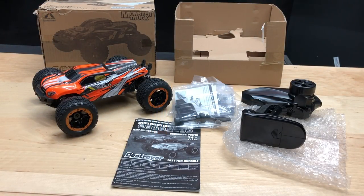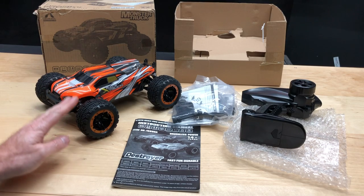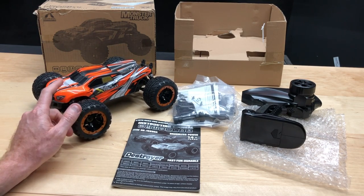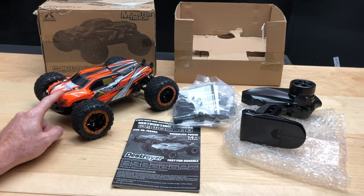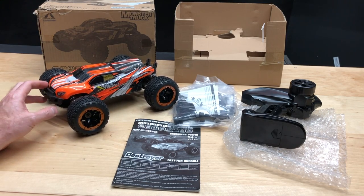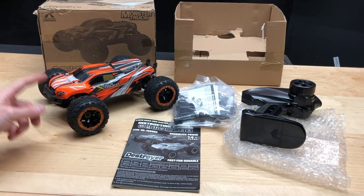Hey, what's going on guys, Joe with omgrc.com. Today this was sent to us from Banggood, so I'll put the affiliate links down in the description below. This is the SG1602, it's a 1/16th scale and it does come with the brushless system. The brushless motor is a 2435 3900KV motor, the servo that comes with it is 17 gram, and the claimed speed is about 45 kilometers or 27 miles an hour, so we'll get a speed run in the next few days.